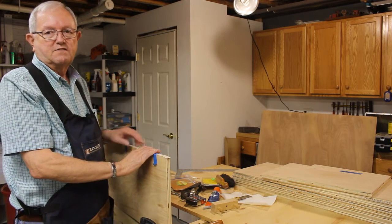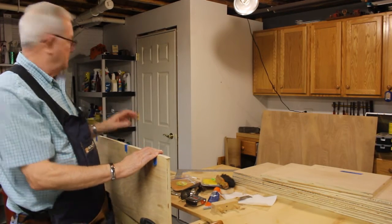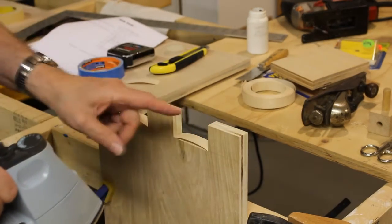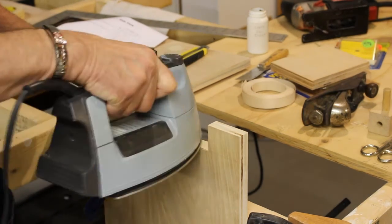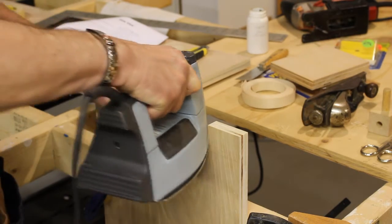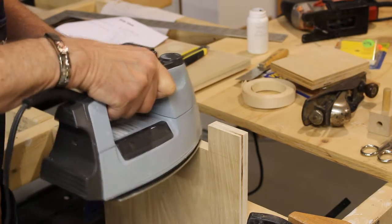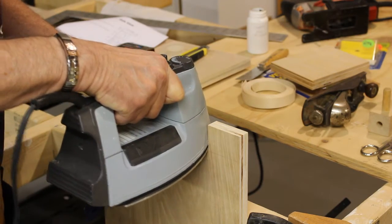I'm doing the sides first. The sides are going to require some dados, some holes cut in them, some saber saw work at the tops. What I'm doing now is I cut the design on the top of the side and I'm putting some more edge banding on because, in my opinion, it's easier to put on edge banding than it is to try and fill the plywood edges with wood filler and sand them off. It's kind of a pain cutting this stuff to fit, but in the long run it's easier and it looks better.